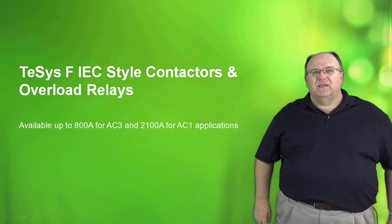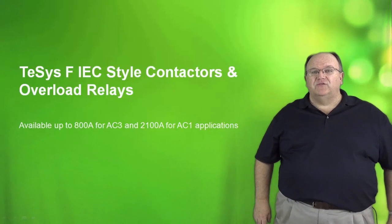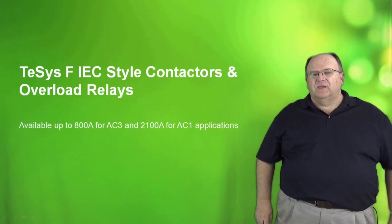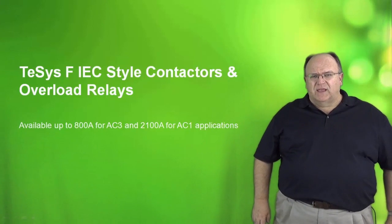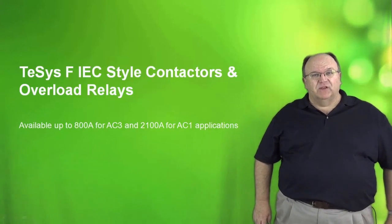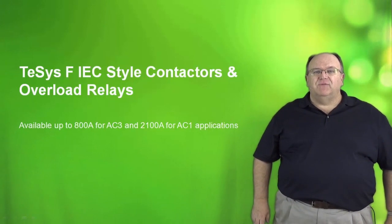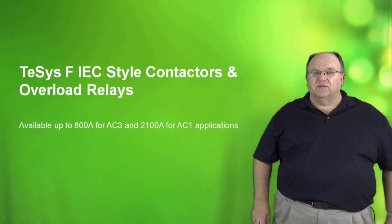Hi, my name is Tom Fowler, and today's presentation will be on the TSIS-F family of IEC-style contactors and overload relays. The TSIS-F is our largest commercial range of products when it comes to contactor switching. This range goes up to 800 amps in AC-3 or inductive ratings, and also up to 2100 amps in an AC-1 resistive application. The product is used in a wide variety of different applications and carries a number of specialty ratings.